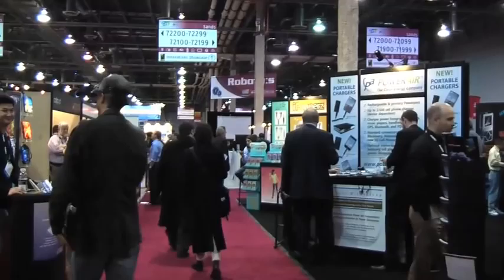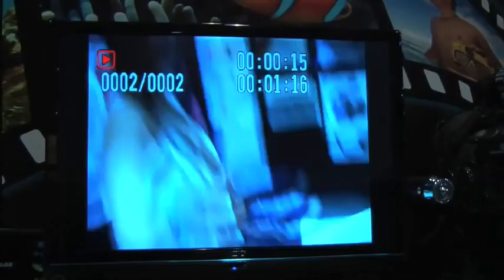Yeah, this looks interesting. I'm recording. So that's how we're going to record the rest of CES. So this mask, in addition to recording, is also a player.